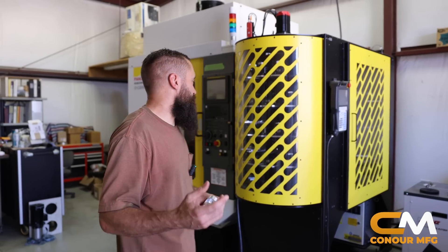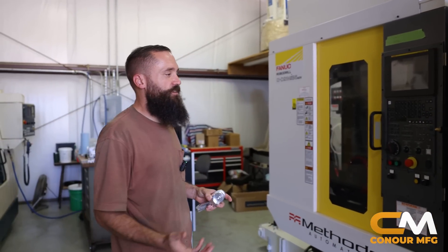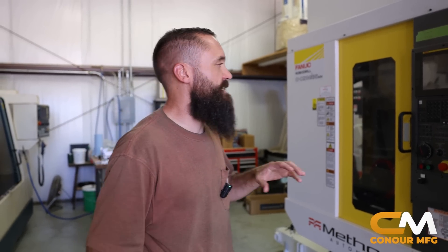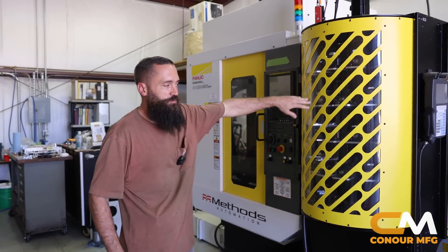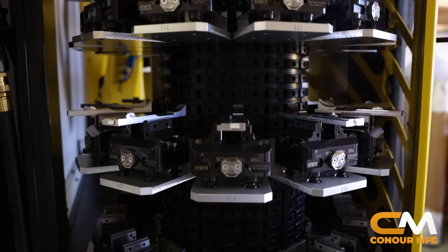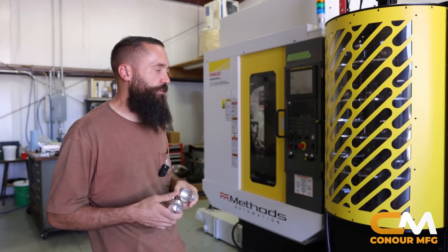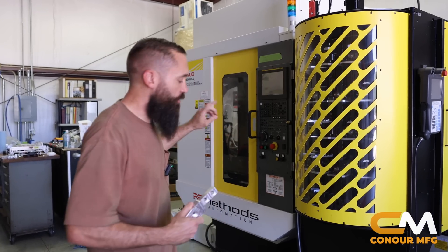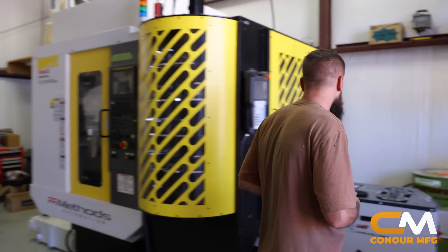All right guys, so the last time you were here the machine was just getting dropped off — it wasn't installed, it wasn't hooked up, it wasn't wired, none of that had happened. Since then we've loaded up the 60 vices inside the pallet pool. The machine's obviously been wired up by Methods, the technicians. We've run some little test sample parts, just kind of getting our feet wet. Haven't gone into full production on anything just yet. So we'll go around and talk about the machine and kind of show you what we've got going on.